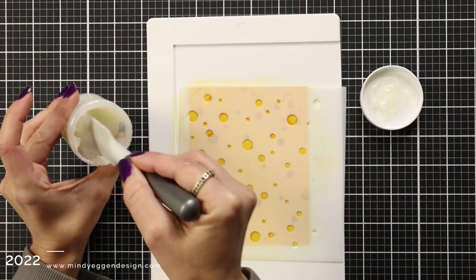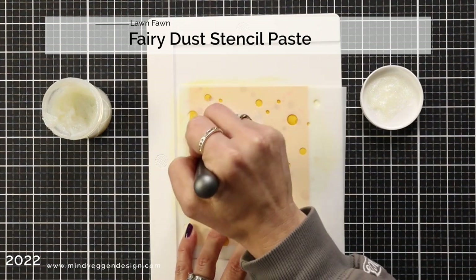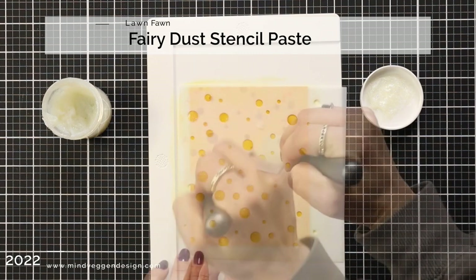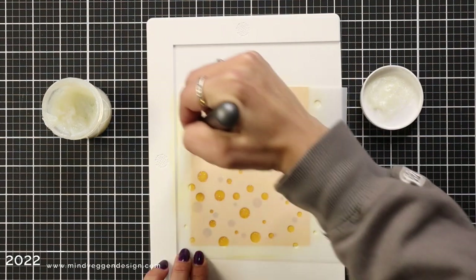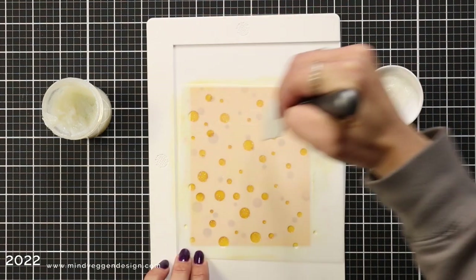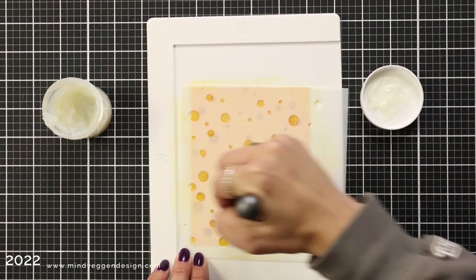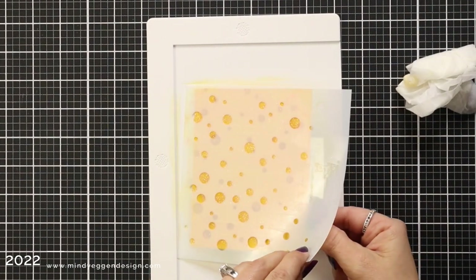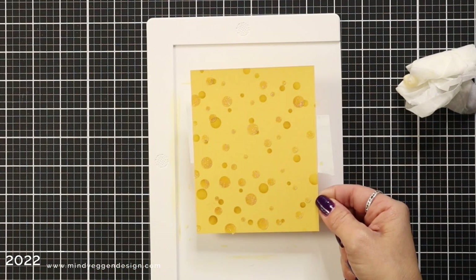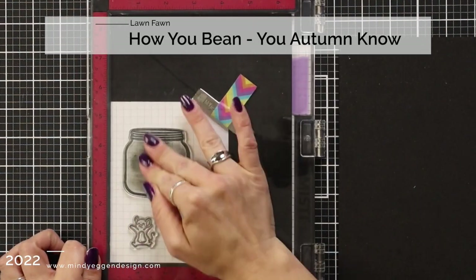I'm wiping off my stencil, leaving that last layer in place, and bringing in Fairy Dust stencil paste, which is my absolute favorite — a beautiful glittery stencil paste. I'm spreading this all across my background, not putting on too thick a layer since the more you put on the longer it takes to dry. After I scrape that off I'm carefully removing the stencil, washing it in the sink with warm water and soap, and letting my background dry.